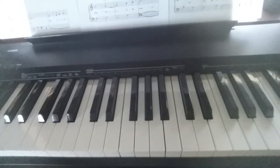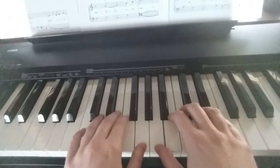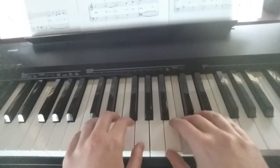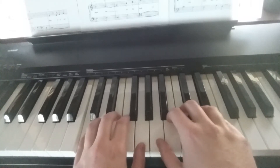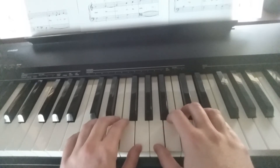Now we're going to try it with two hands. Let me see what we can do here. We're going to space out our hands like this, so each finger gets a white key from C to E, the octave above. Let's go ahead and try it this way now.